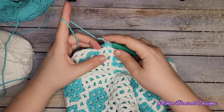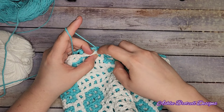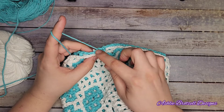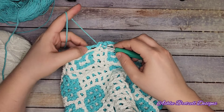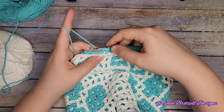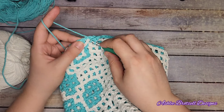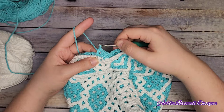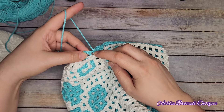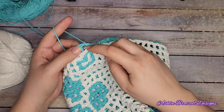Yarn over again, and this time because it's a window spot we're actually going to use the back loop of the chain between the double crochets - it is a bit fiddly but this is your finishing touch. Then we're going through the two loops at the back for the top of the double crochet, back loop only of the front chain - pulling up a loop, then yarn over and pull through all of them. Yarn over, now we're going to do double crochet and window, using back loop only and top of the double crochet.